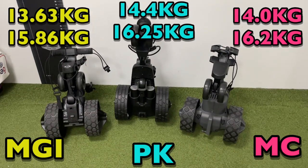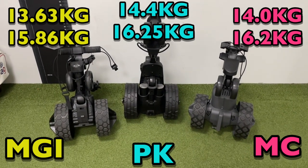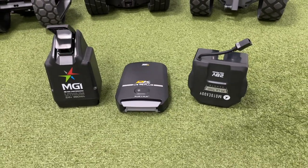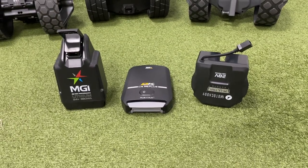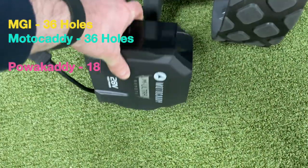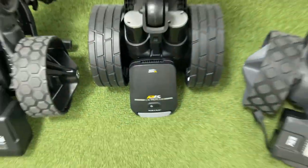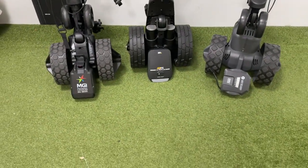In terms of weight, the MGI comes in the lightest and the Motor Caddy weighs the most, both with and without the battery. Speaking of the battery, the standard amount of holes the battery will do on the MGI and Motor Caddy is 36, compared to the Power Caddy which only offers 18 — though an 18-hole battery will most likely do about 27 on most typical golf courses.